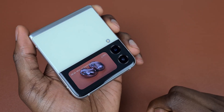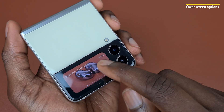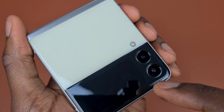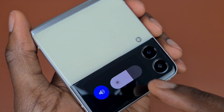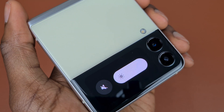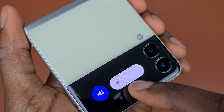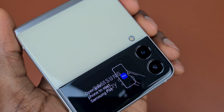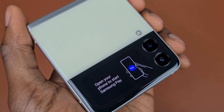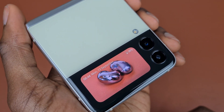When your Z Flip 3 is closed, tapping on the screen will show you the time, date, battery, and all standard information. Swiping from the top to the bottom will show you the brightness slider and volume toggles, which help you easily switch between vibration, silence, and sound mode — allowing you to change profiles without opening the phone. Swiping upwards one more time will get Samsung Pay primed and ready to make a payment if you have it set up.